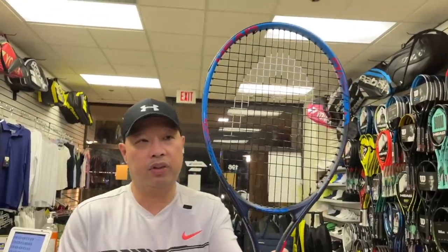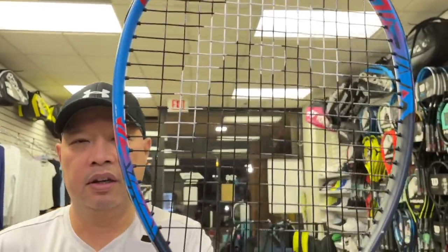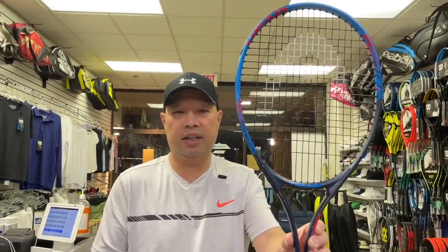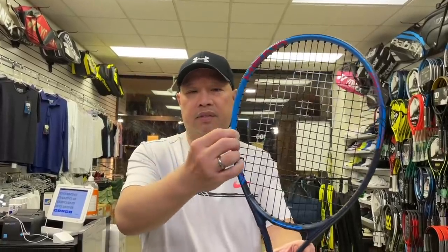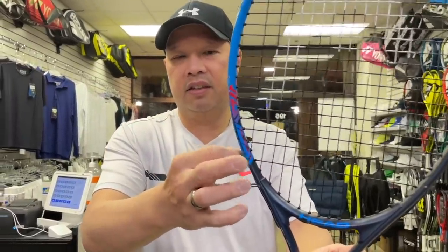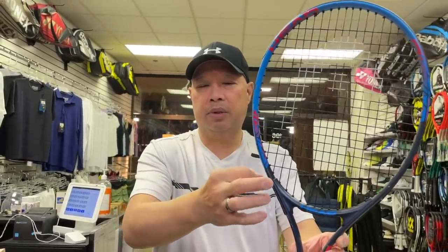When you're looking at a racket, it's kind of hard to tell sometimes because the paint makes most rackets look really, really good these days. So they can hide the fact that it's an aluminum racket really well now. And the paint can actually make it sound kind of not aluminum-esque.